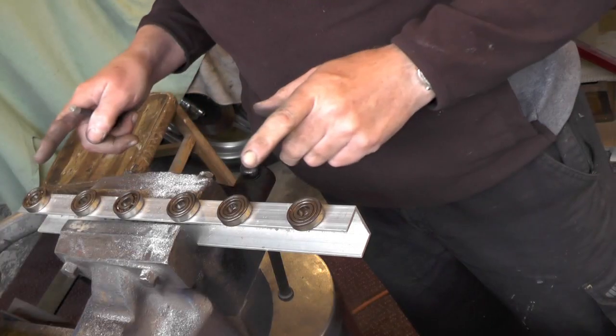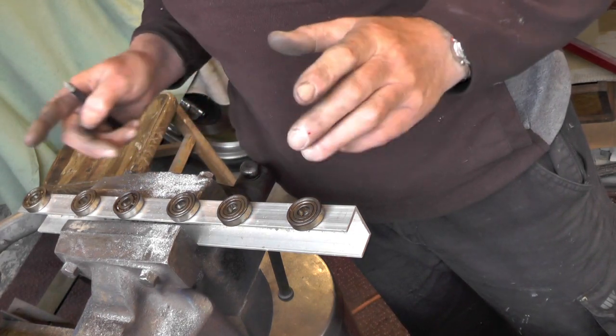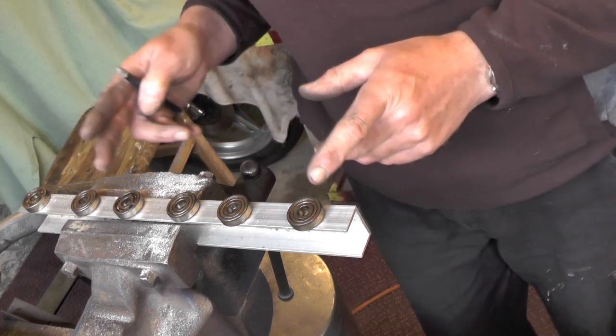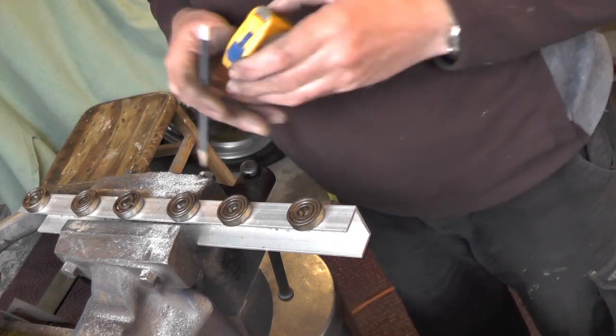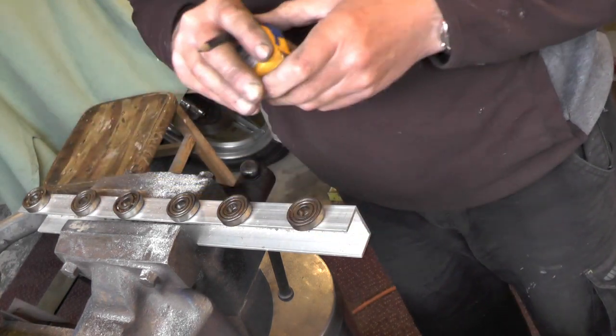I'm going to divide it up now. My wheel centres are five and a quarter inches, so I've got five and a quarter each way from the centre, and then in the centre of those five and a quarters I'm going to make my bearings fit — three and a half inches.